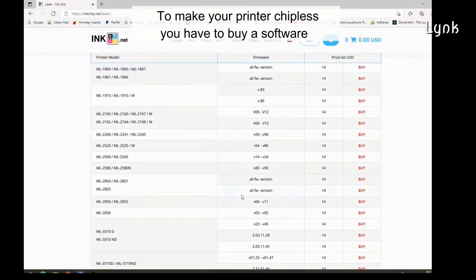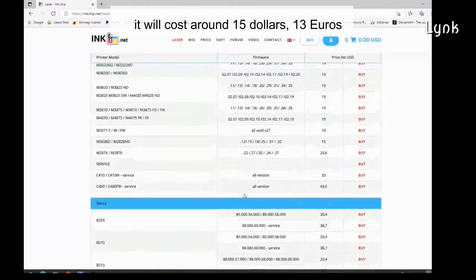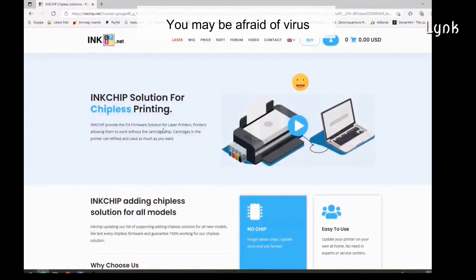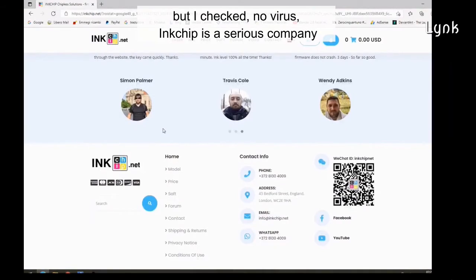To make your printer chipless, you have to buy a software. It will cost around $50, but after that you don't need chips on the cartridges anymore, forever. You buy the firmware and that's it. You may be afraid of viruses, but I checked — no virus. Inchip is a serious company.